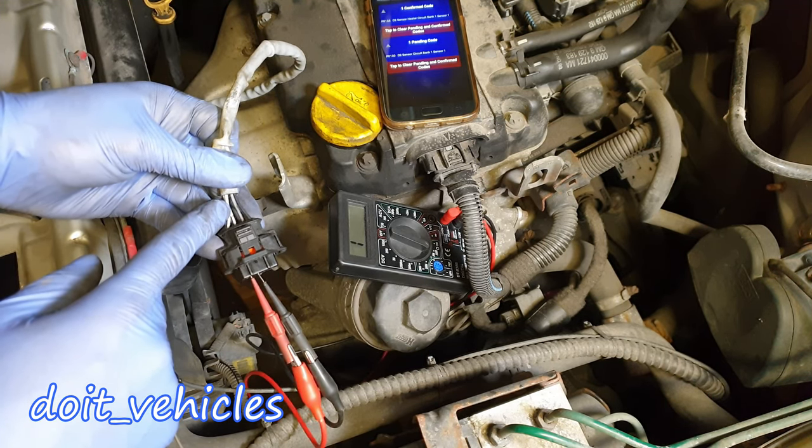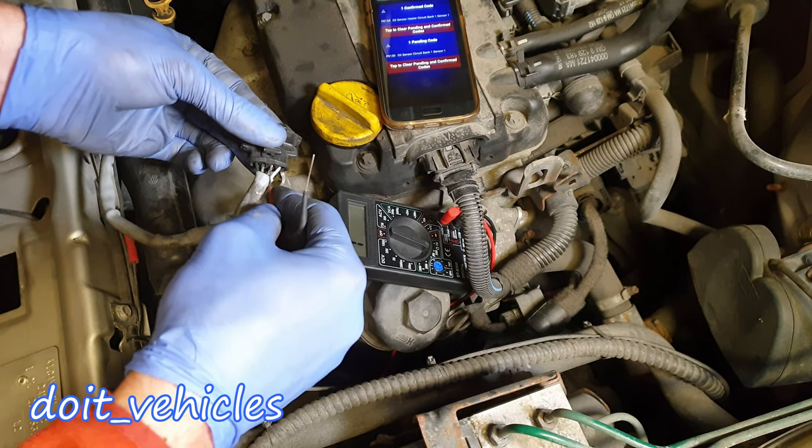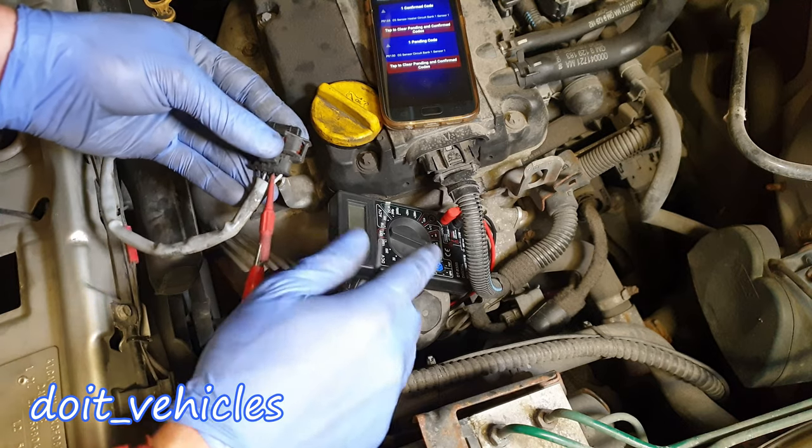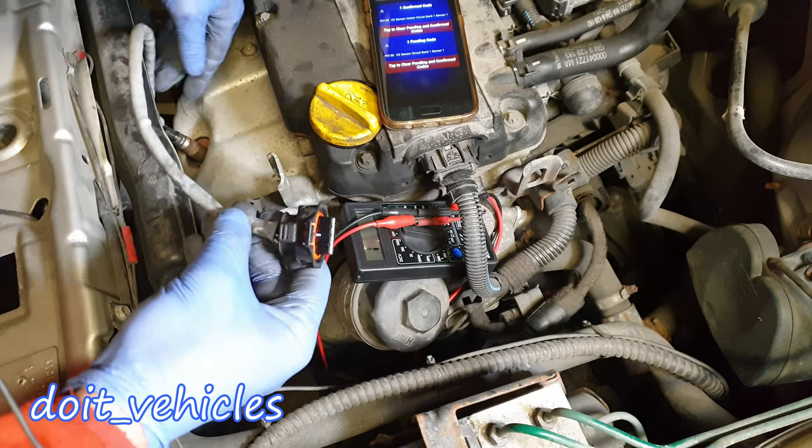Unfortunately, as you can see, there is no continuity, which means at the end of these wires there is no heating circuit. I'm going to back-probe the wires as well so I can be 100% sure the readings are correct — and still nothing, as you can see.